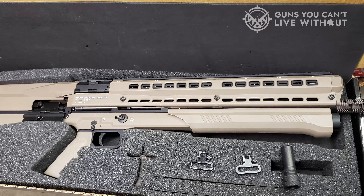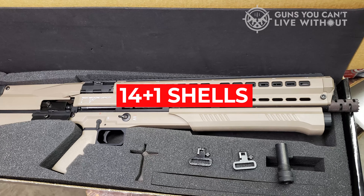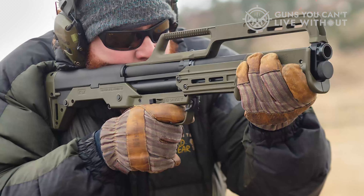The UTS-15 certainly doesn't want for firepower, holding 14 plus one shells. But given its complex feeding system, it can't be easily reloaded on the fly.